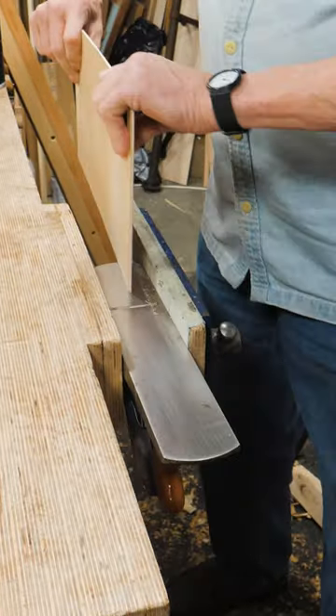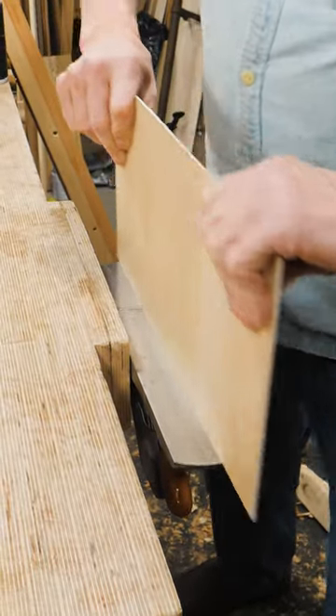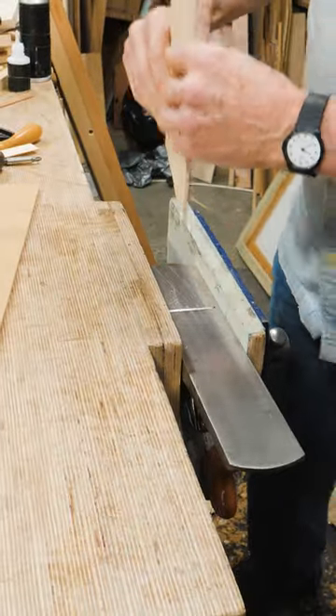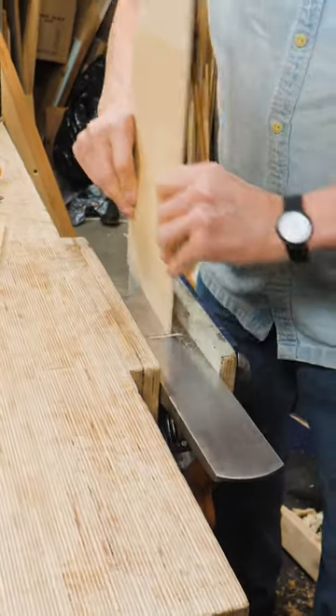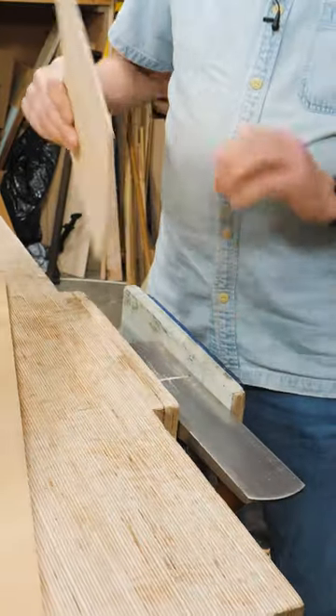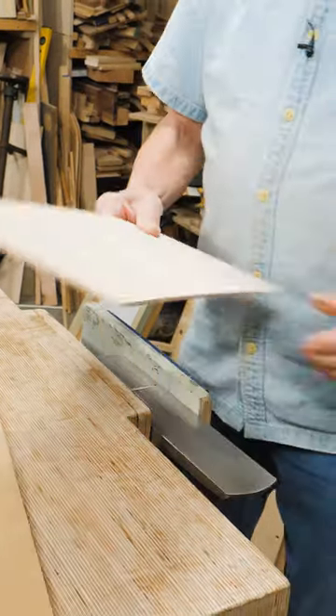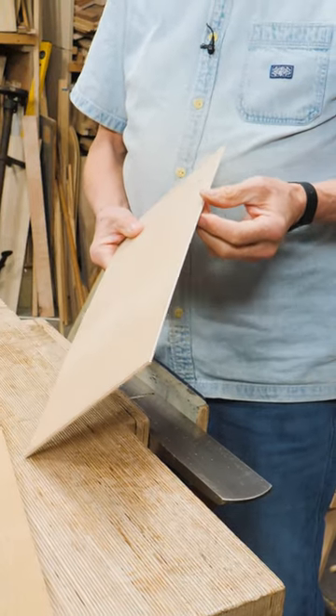push it this way and you're using it like a jointer, and you can fit that to your project. Do the other corner and use it just like you would a machine jointer. This was actually common practice at one time with men of old who used to plane their wood.